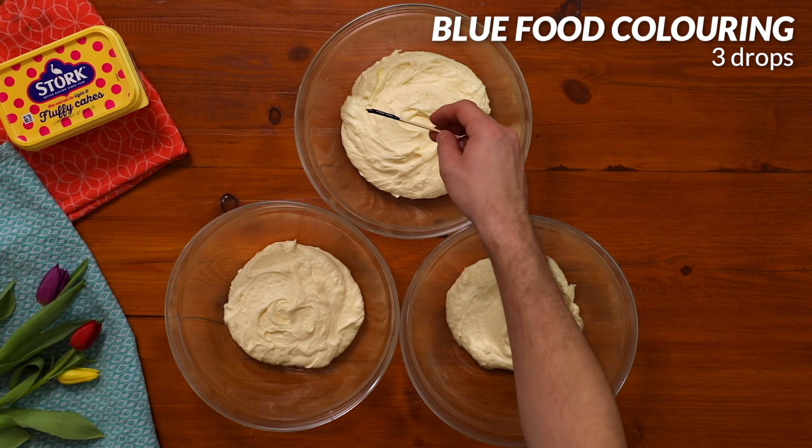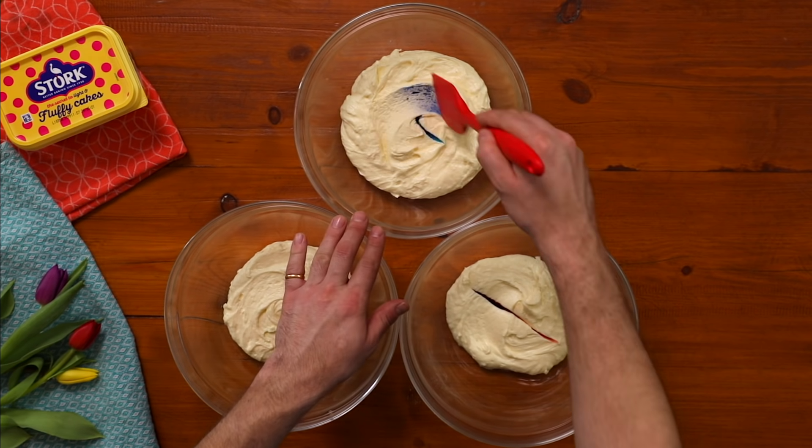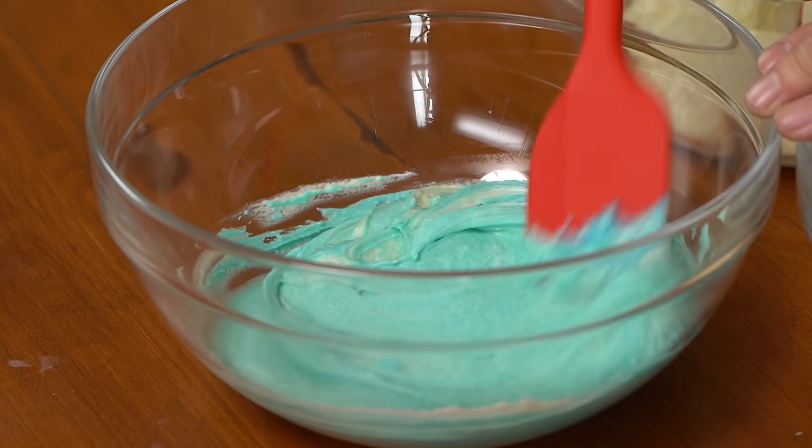Two thirds will be the main blue icing and the remaining will be split into white icing for our crumb coat and some pink icing to decorate the top.